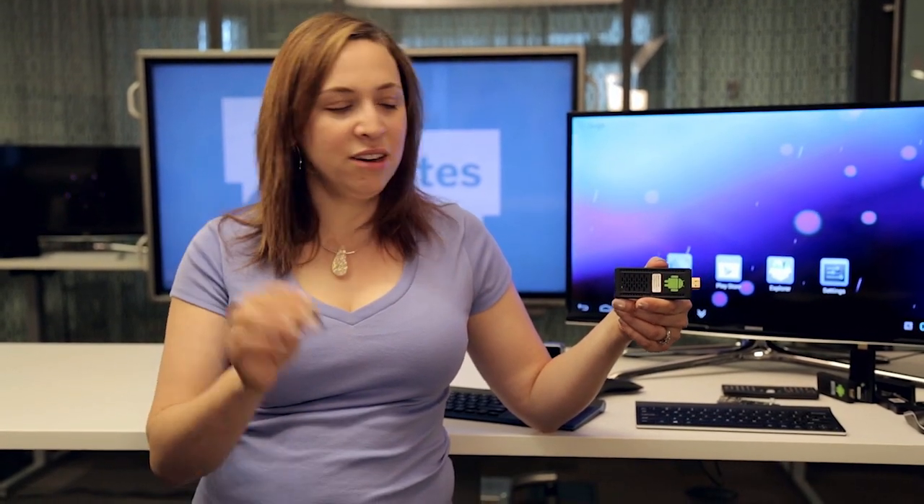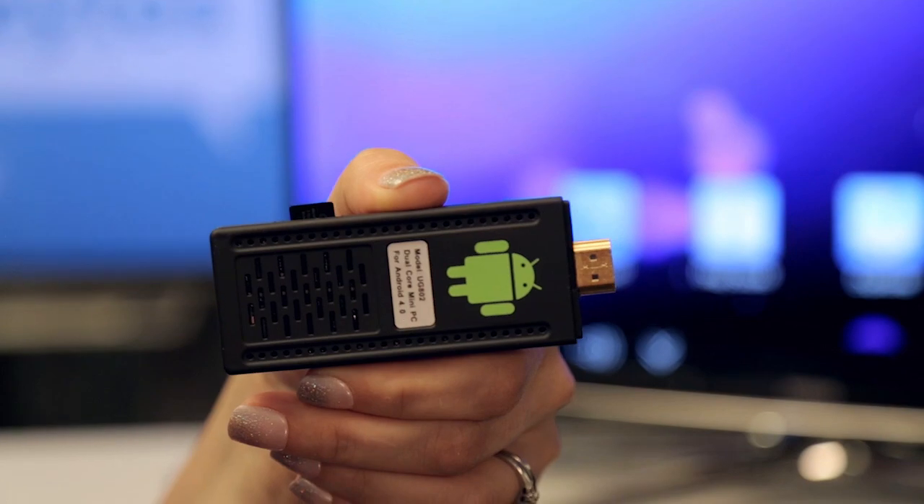Stick PCs typically ship with a custom version of Android, but you can even install Linux on these. It's as easy as putting it on a microSD card, inserting it into the stick, and rebooting.